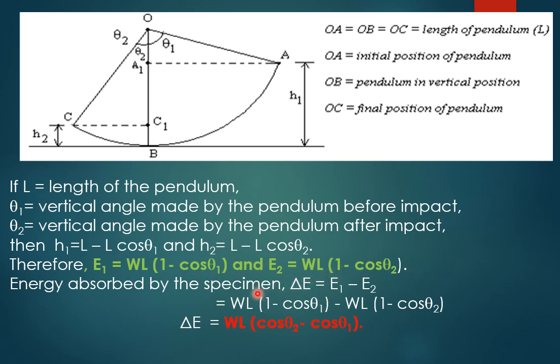The energy absorbed by the specimen is the difference between E1 and E2: ΔE = E1 − E2 = W·L·(1 − cosθ1) − W·L·(1 − cosθ2). On simplifying, the final equation becomes ΔE = W·L·(cosθ2 − cosθ1).